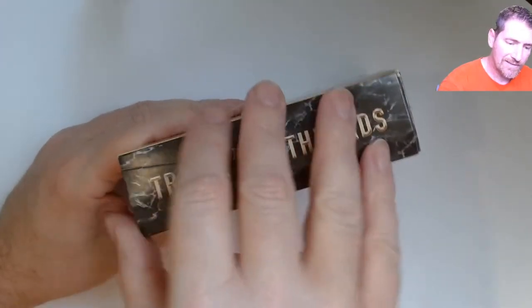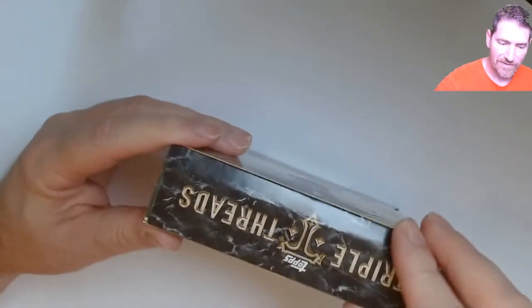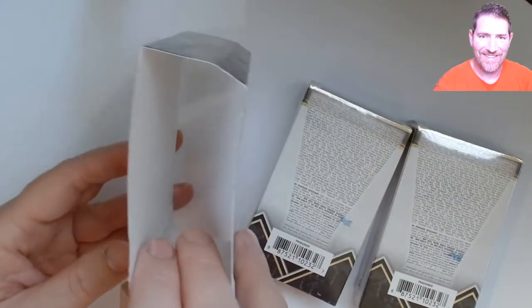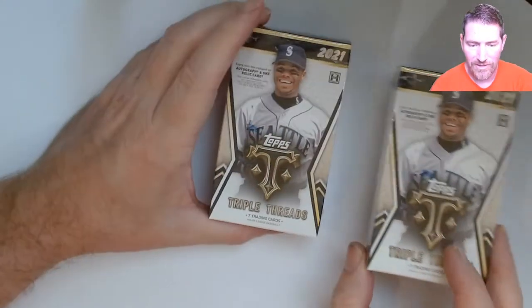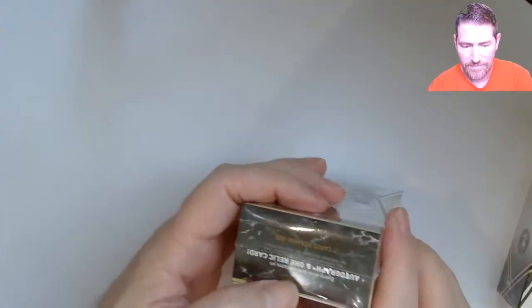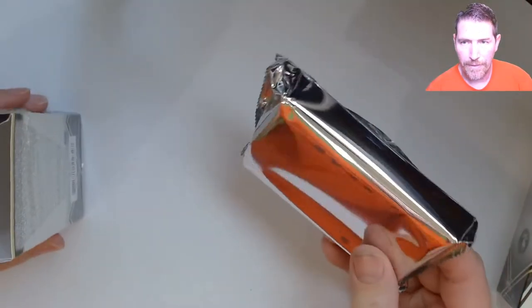These are basically like buying a bunch of lotto tickets, except you actually get something — you don't just throw them all in the trash right after. I watched a couple videos to check out the stuff, that's how I knew the Trout got pulled. One pack per box.